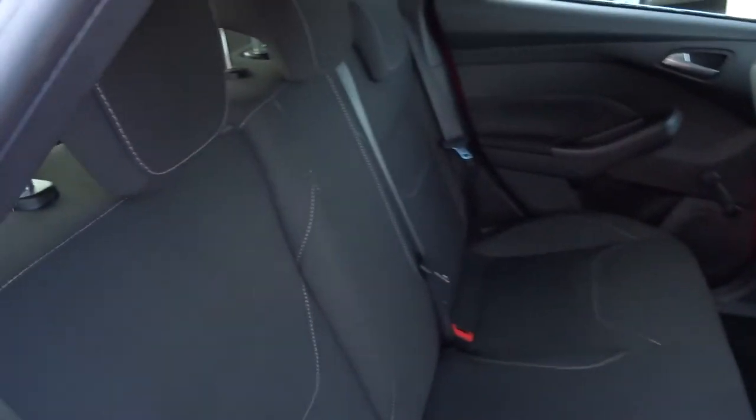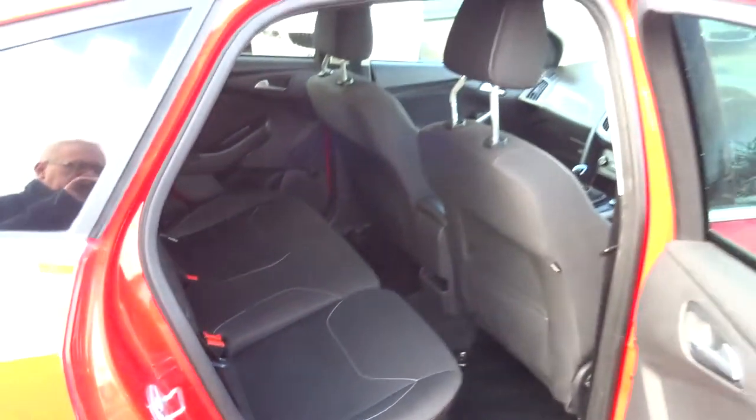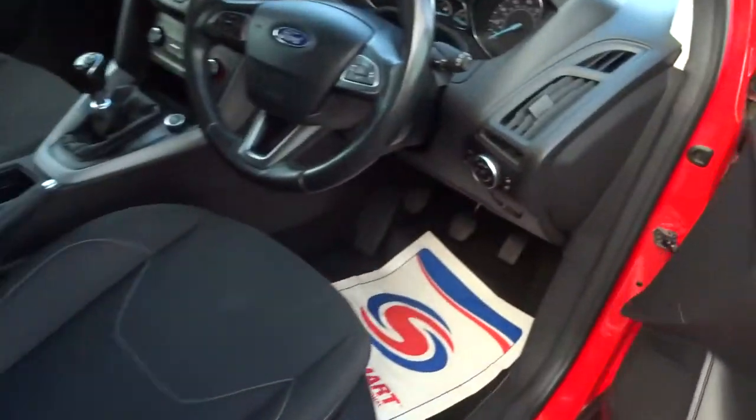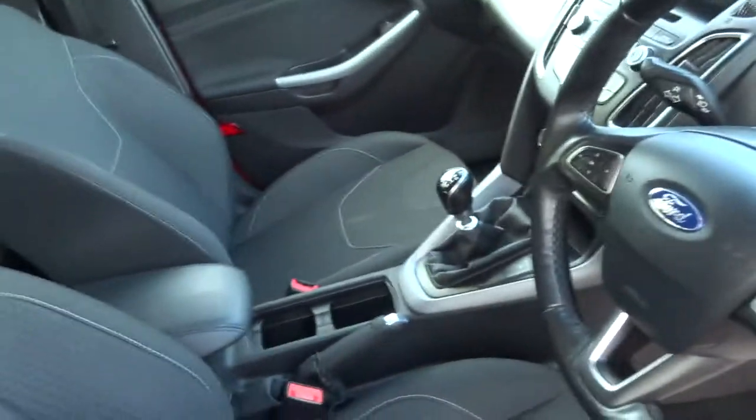Got a two tone interior with that white stitching, complete with ISOFIX. The car smells fantastic as well — can't imagine there's been any pets or smokers in the car. These seats also fold forwards, giving you a flat working space if needed.